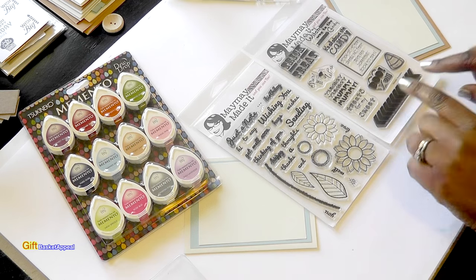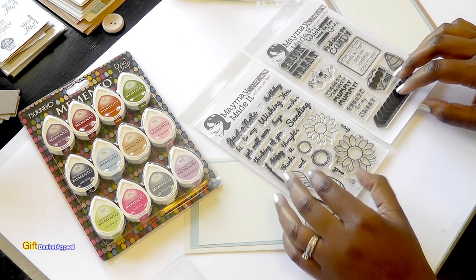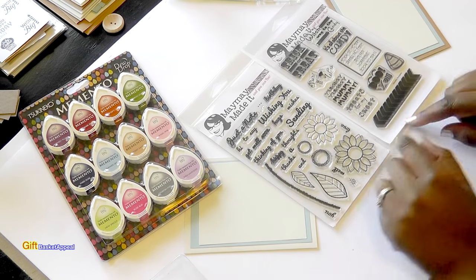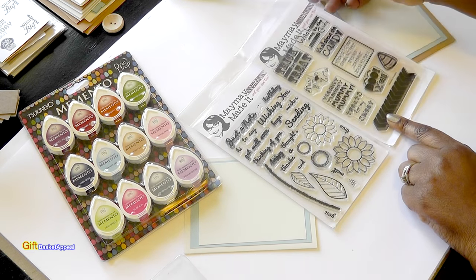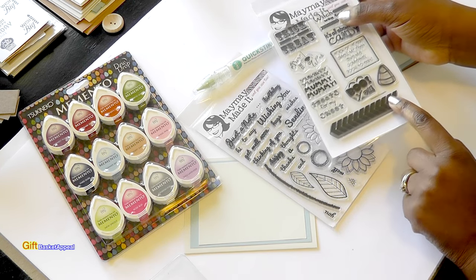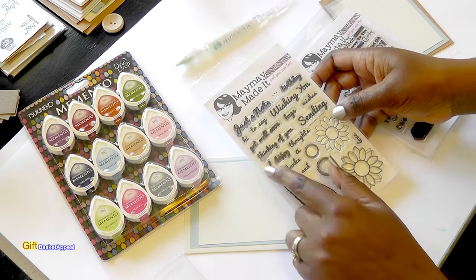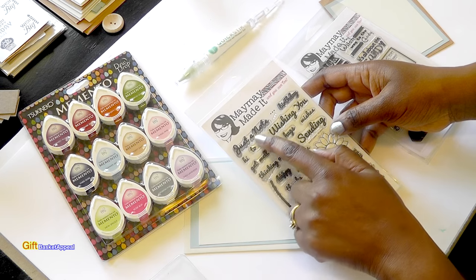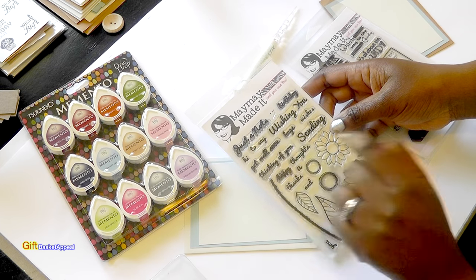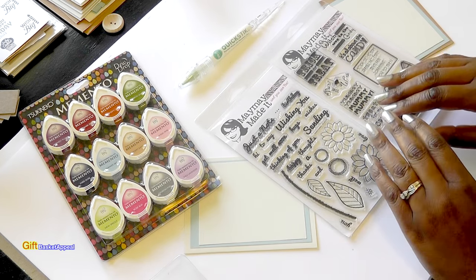I know this is kind of off-season, but the thing about Maymay's stamp sets that I really like is that you can use them year-round. I'm going to be using this stamp right here to create a background for the cards, and then the sentiments from this particular card — I'm just going to use Just a Note and the Get Well Soon. These are really simple cards to make, and you can make a bunch of them.